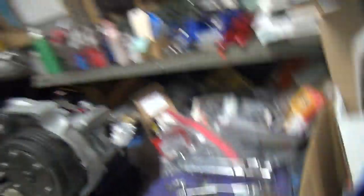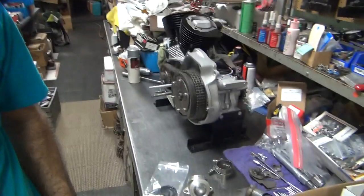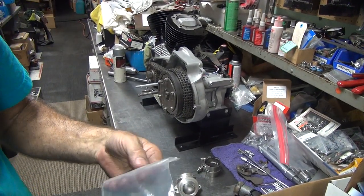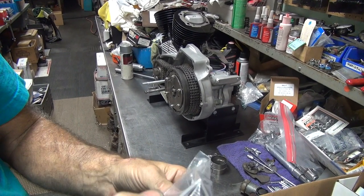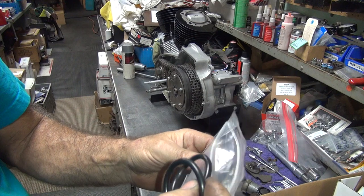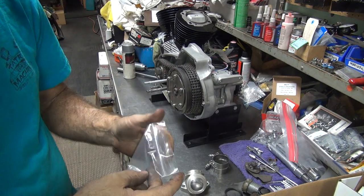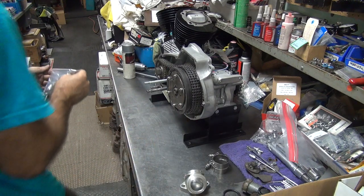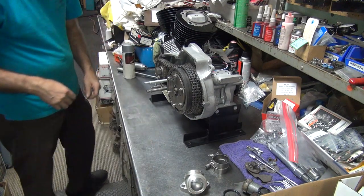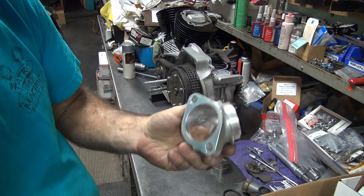I like these better — they seal better, but some people have problems. Whatever you do, do not put anything on your rubber stuff. Don't put black tape on it, don't put silicone, don't put glue or oil or whatever. It goes on dry. If it leaks, it's because you're doing something wrong, or you've got broken heads, broken intake. If the lip's broken off, it'll leak.